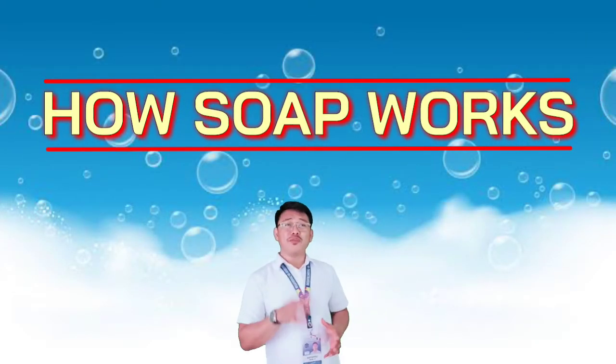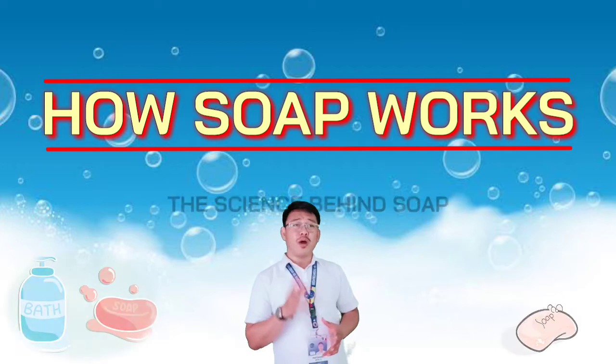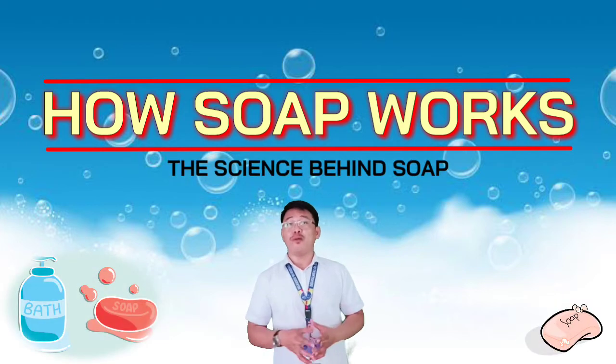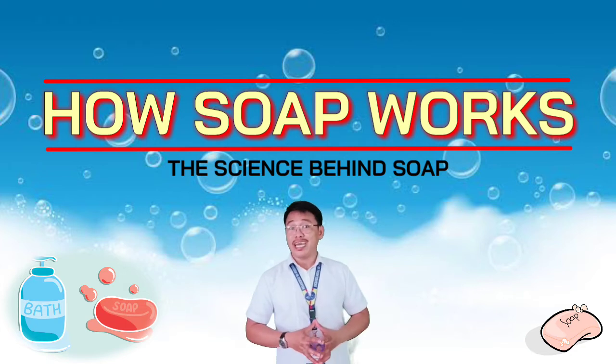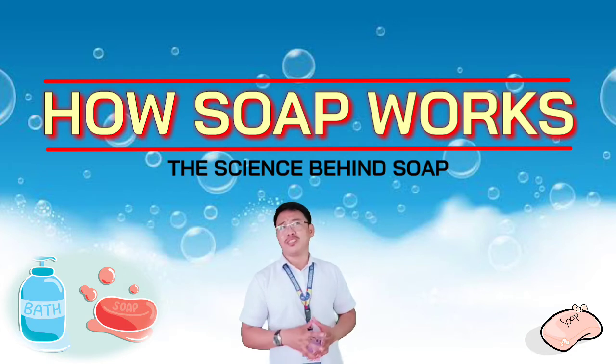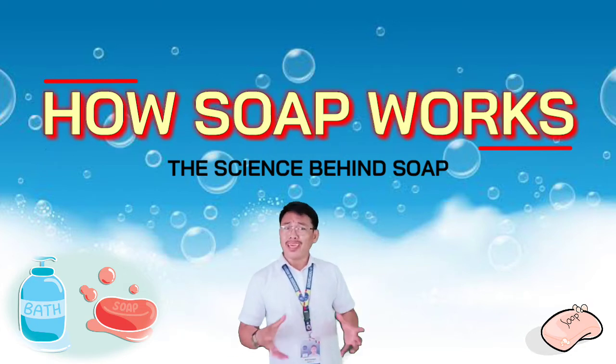Now, in this time of pandemic, the authorities always instruct us to wash our hands with soap to kill the coronavirus and prevent the spread of it. Have you ever wondered if it works, or better yet, why it works?